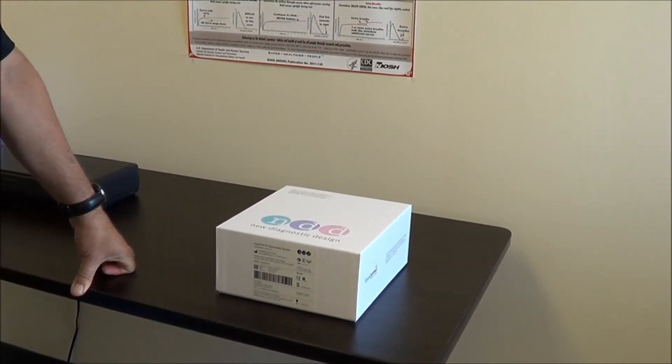This video is going to show you the initial setup and configuration of the EZ-1 air spirometer.